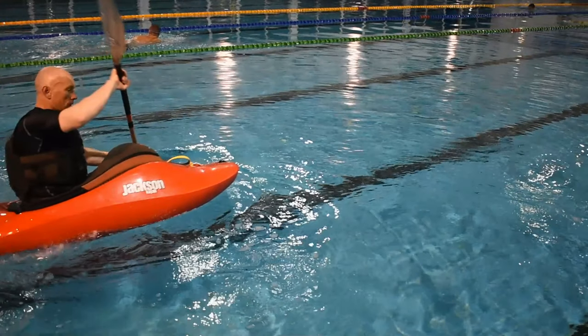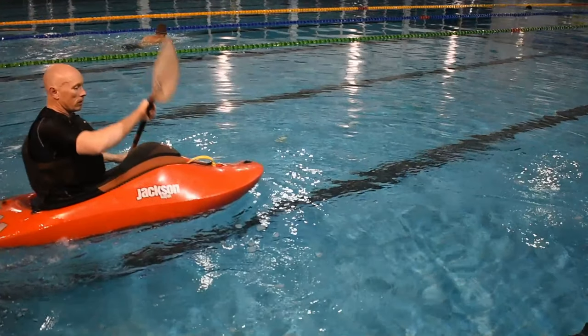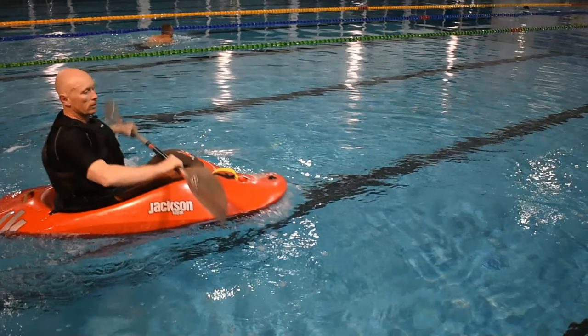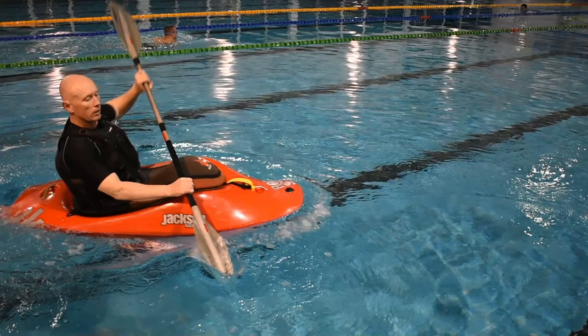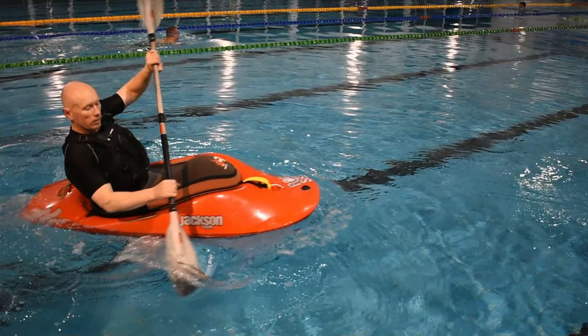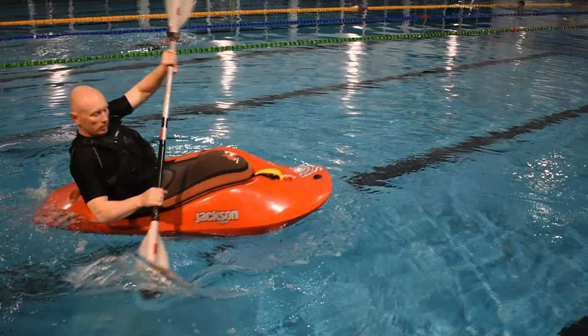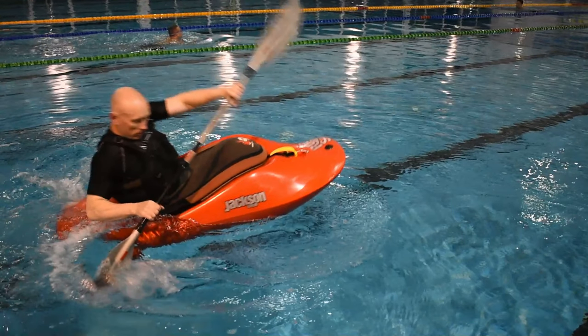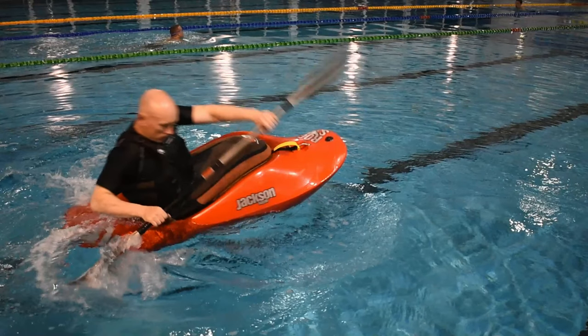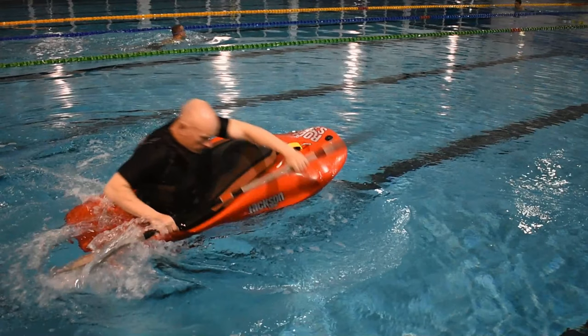As you do this, engage your core and tension your legs in preparation for holding an aggressive edge. Then lean slightly backward to help submerge the stern and lift the bow in order to capitalize on the buoyancy rebound effect. As you lift the bow, begin to rotate the hull to achieve an aggressive edge and push the bow to your non-dominant side about 30 degrees off line.